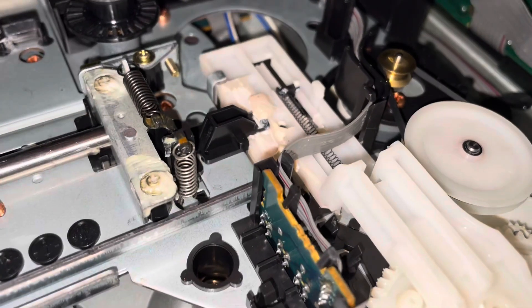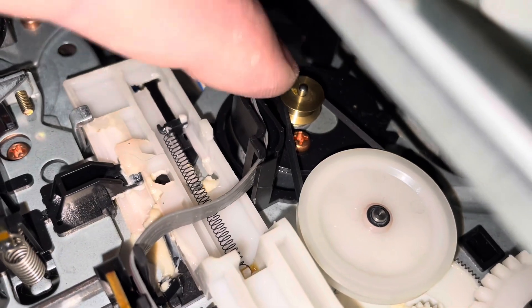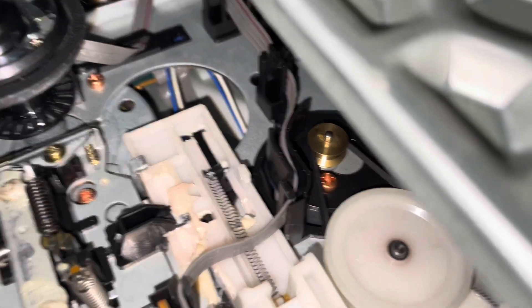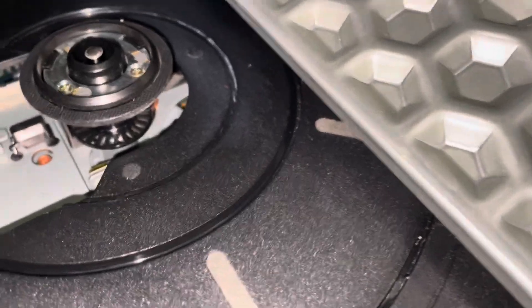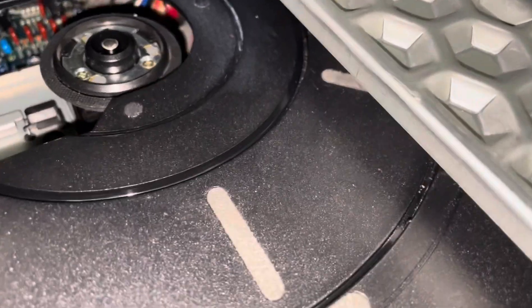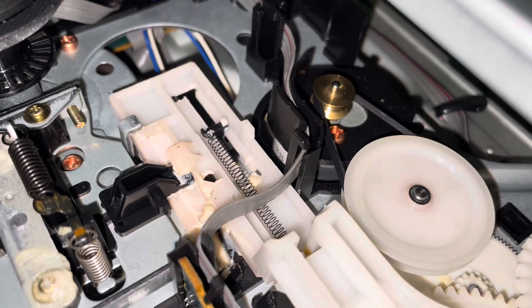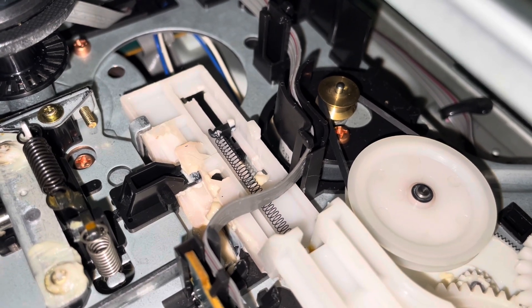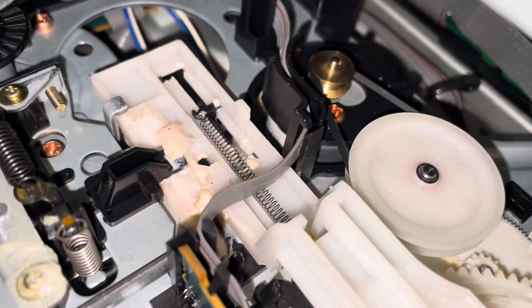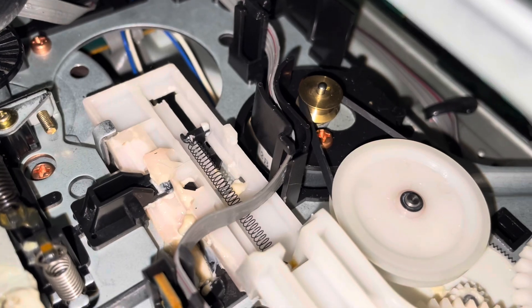Your loading belt, ladies and gentlemen, is right here. It's hard to tell on camera but that's exactly what it is. This thing here is turning — let me give you a little demonstration since mine is kind of working. I'm going to go ahead and eject it again so you can see. What you're going to want to do — I'm not really going to be able to show this on camera — is grab a small screwdriver or a Q-tip and just pry it off.